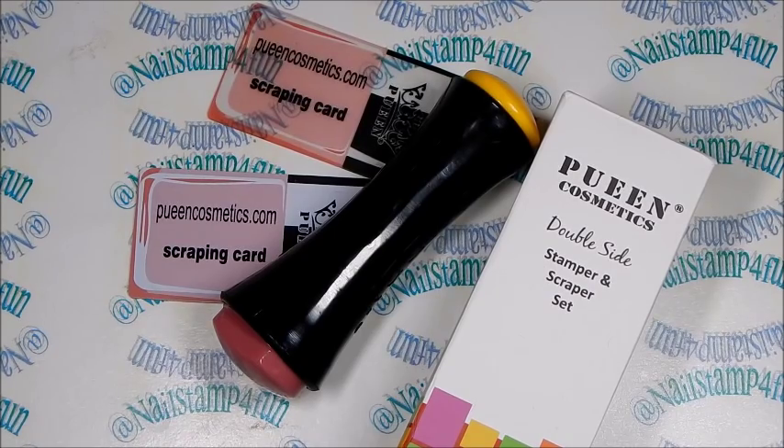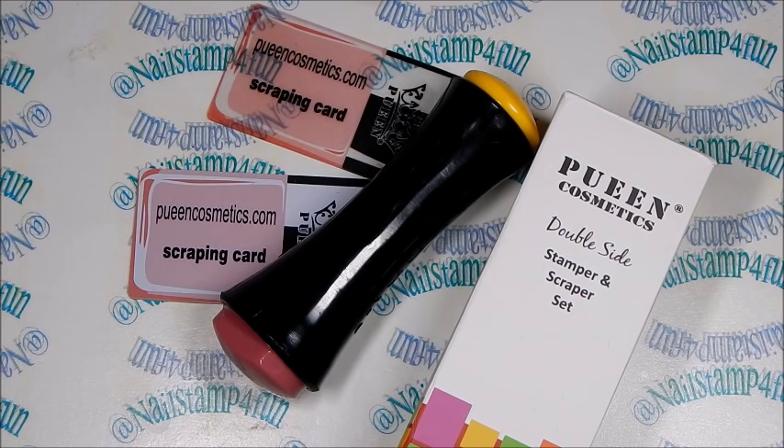Hi, this is Nail Stamp for Fun and I hope you guys are having a great day today. We're going to be trying out Queen Cosmetics' newest stamper — this is their double-sided stamper and scraper set. They kindly sent me this product to review for you guys, as well as their newest set of plates called 24M Make Your Day. I will have a separate review on that, so stay tuned.